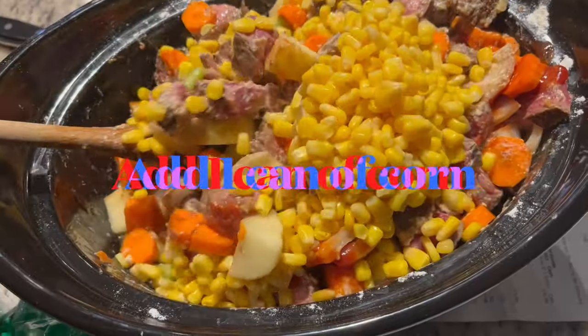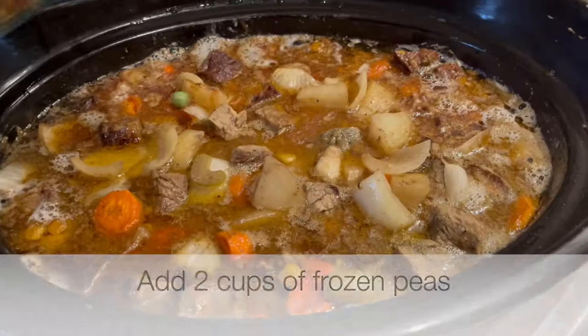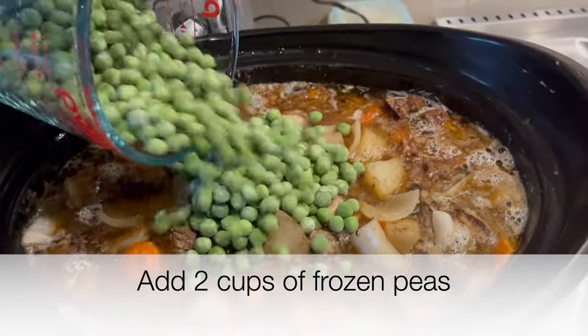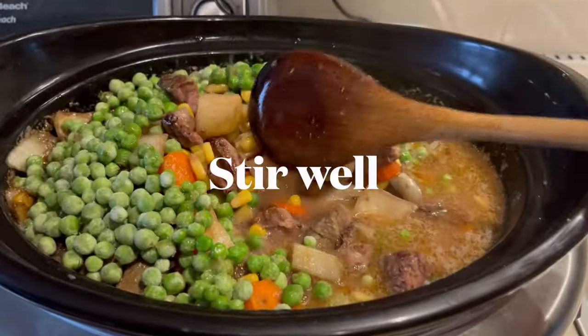We're going to cover that and set it on low for 10 hours. When there's about two hours left, we're going to add one can of corn — I like peaches and cream — and two cups of frozen peas. Then just give that a good stir.